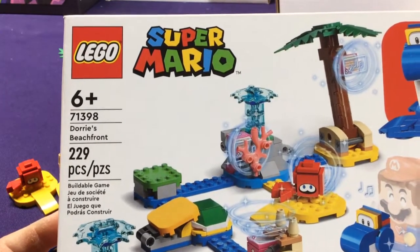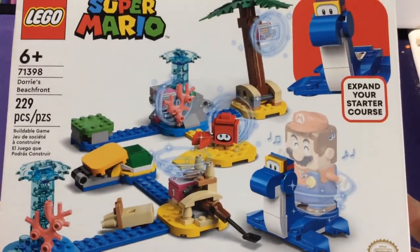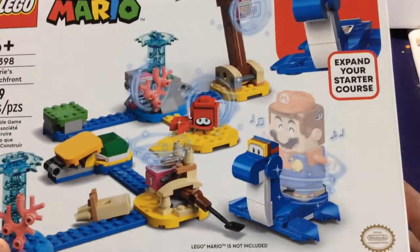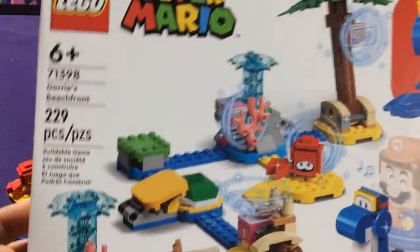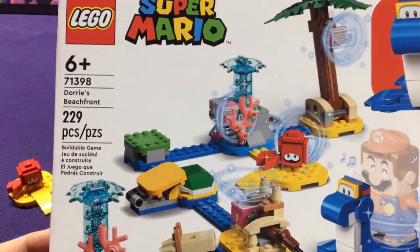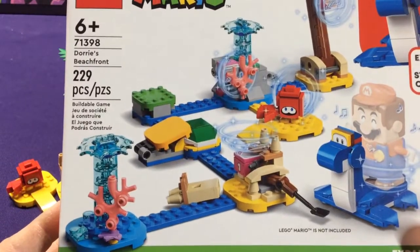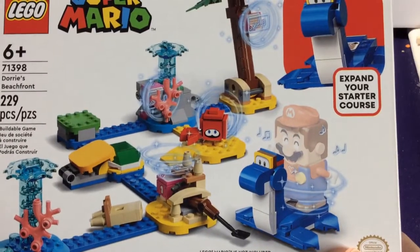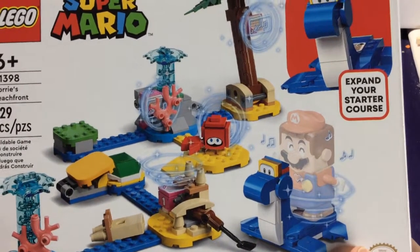Welcome to another Lego Super Mario unboxing. This is Series 4, so half of the sets are water themed or beach themed, like this one which is Dory's Beachfront — Dory's the Plesiosaur. There's another one with a big urchin and a dolphin. The other half is Luigi's Mansion, so you can check that out. If you're not a fan of Luigi's Mansion or didn't buy that, you can still buy the Mario Beachfront, which is really cool. It has a lot of little stuff — you can add and build up your beach or water area.